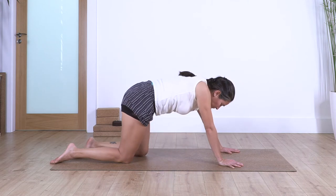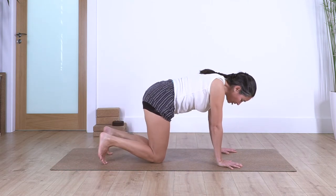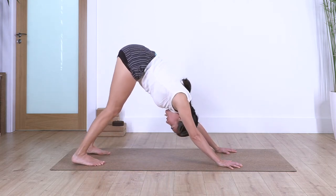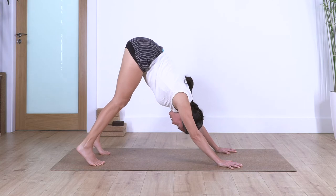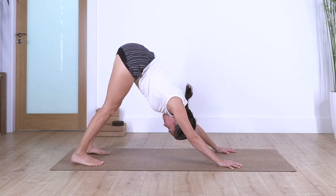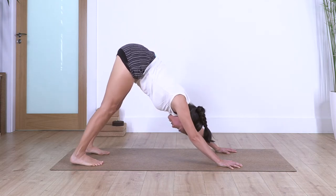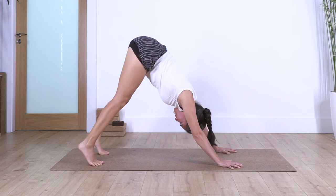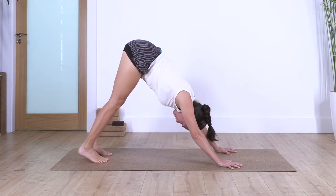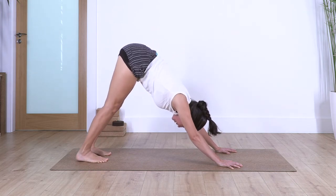Raise your torso, come onto all fours. Back again to downward dog — curl the toes under. I know you feel a lot in your arms today, but it's okay. We just go: inhale, heels up; exhale, heels down. Let's go for three, down, two, down, and just one more, and down.